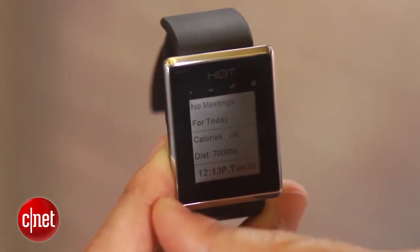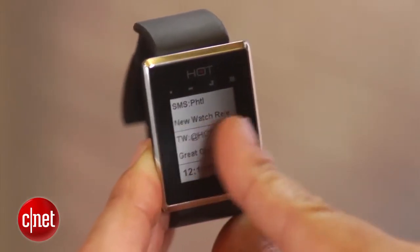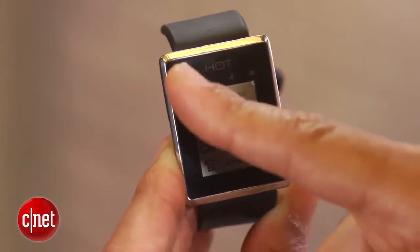There's another feature on the Hot Watch which enables you to protect your phone in case someone tries to walk away with it or maybe you leave it behind. This feature is called Never Leave Your Phone Behind. Essentially it will send an alert to the watch to let you know that your watch has become separated from your phone.